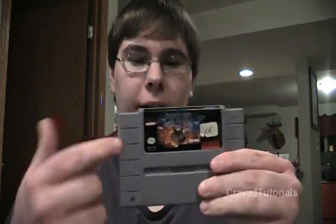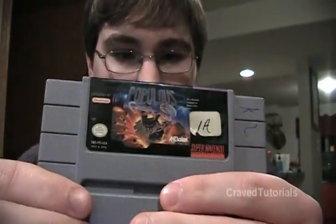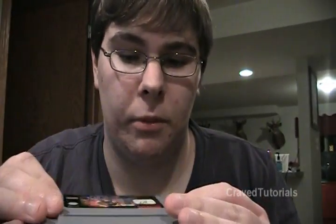Hello YouTube, today I'm going to teach you how to clean up your game cards. We're going to take Populous here and remove this sticker right here that's on the label. We're also going to remove this pen right here. It also works with marker too, so if you draw it on with marker it should come right off using the same method.